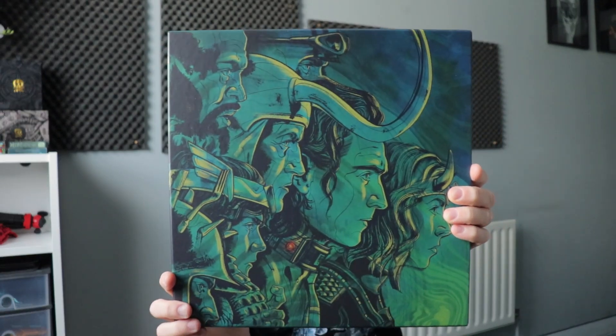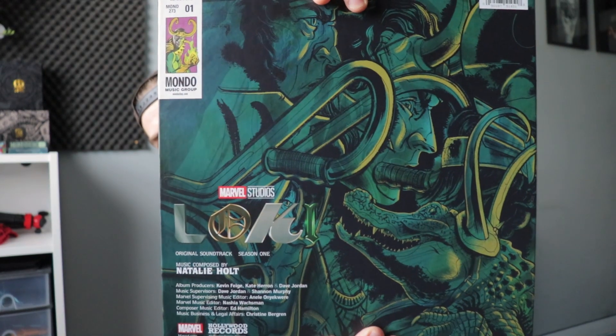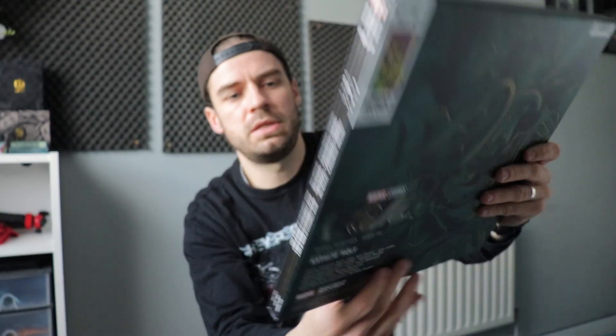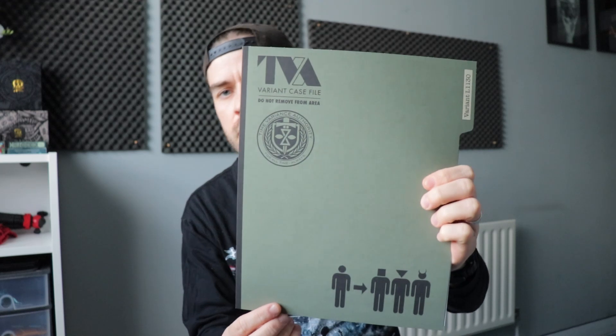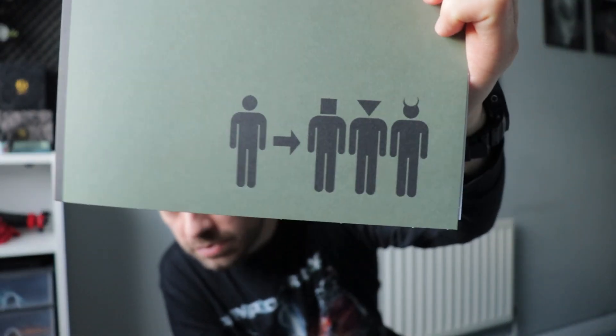That's the whole cover again without the side tag on it, and it extends around to the back with all these details on the side. You've got the TVA case file design, which is cool. It's great that they include these little details in them.